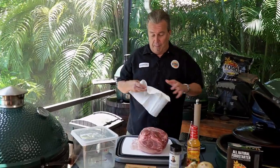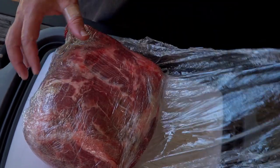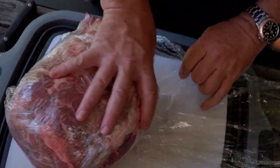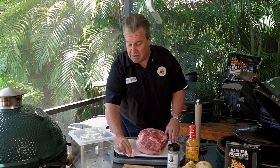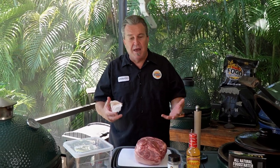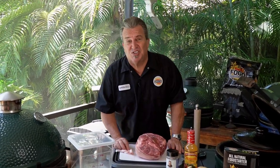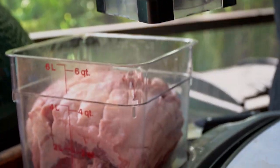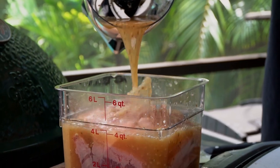We're going to start our prep on this beautiful pork shoulder and talk about what we're going to do to it. The first thing we have to do is marinate it overnight in something called a mojo. Mojo is made up of sour orange juice, all kinds of herbs, lots of garlic — garlic and more garlic. Now, a mojo is actually just a citrus-based marinade that's really popularized in Cuba.